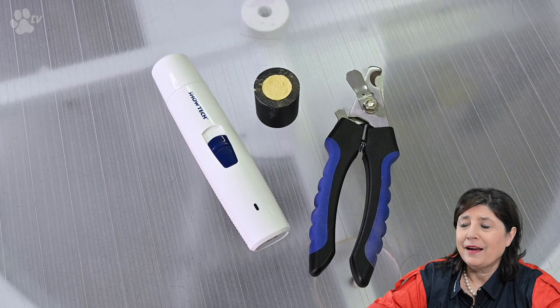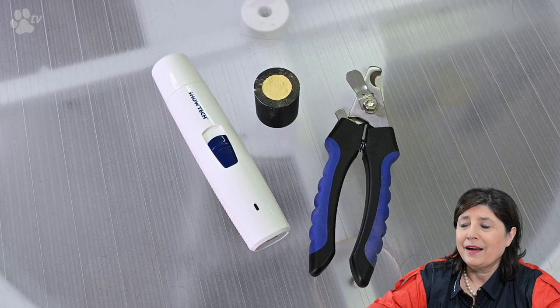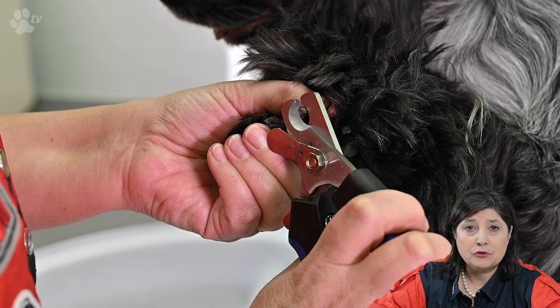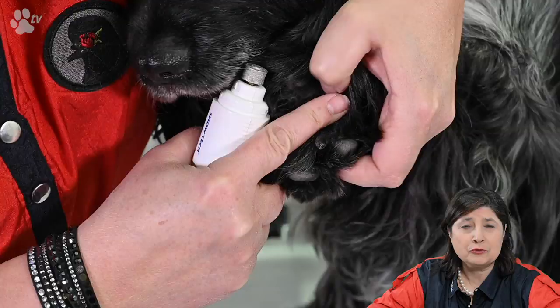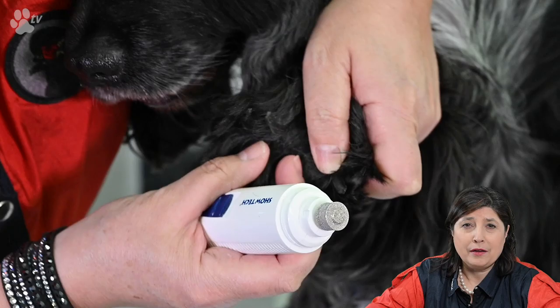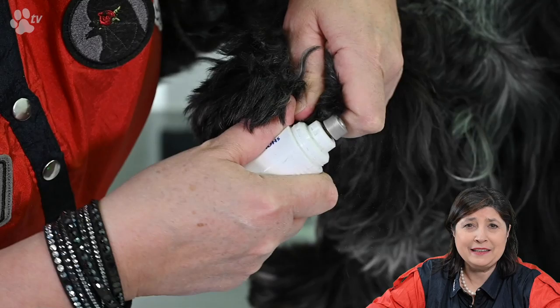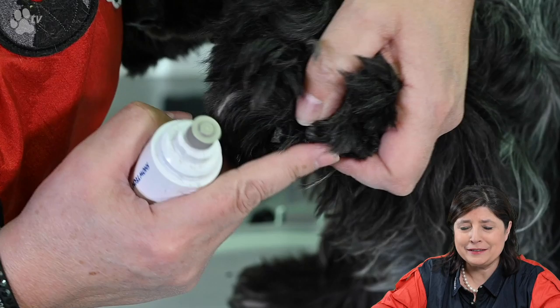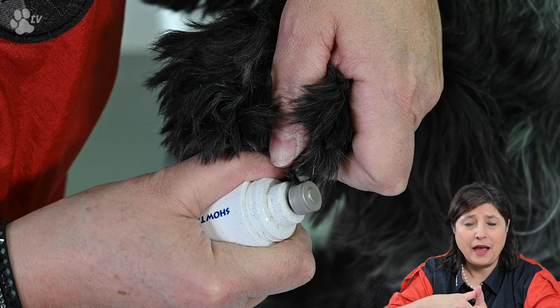Let's do some nail clipping. Here I'm using the large nail clipper and we're just going to take a little bit off because they're not very long. Miro is a dog who walks a lot so he naturally grinds off his nails. To go a little shorter I like to use the nail grinder — it goes quickly and you can round off the nails very nicely so when the dog jumps on you it doesn't hurt. An easy way is to put your thumb on the paw as a rest and pivot, then turn the nail grinder around the nails.